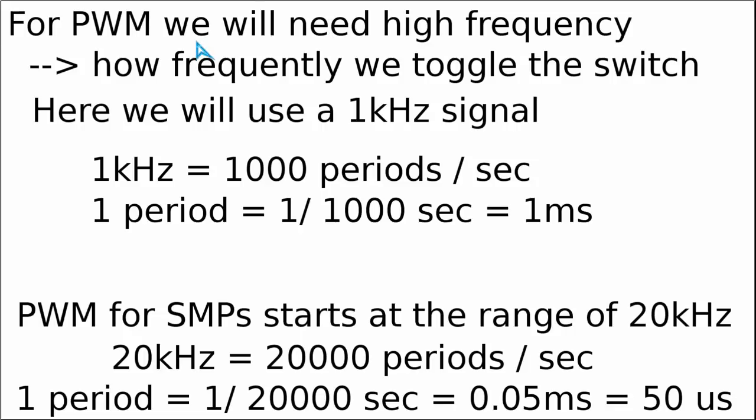As you remember, when I was toggling the switch with my fingers, one could clearly notice that the lamp was obviously blinking instead of providing a continuous light. The switching frequency tells us how frequently we are toggling the switch on and off. In a pulse width modulation circuit, we call this the switching frequency.